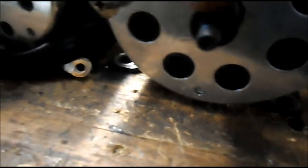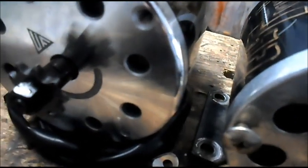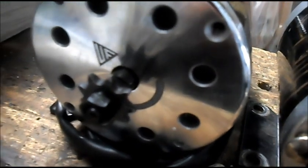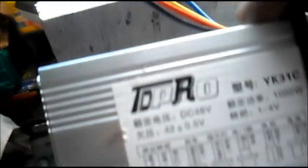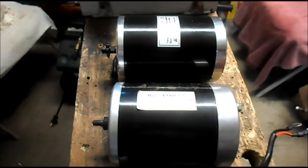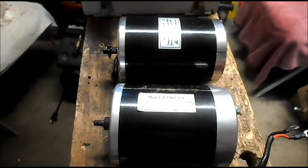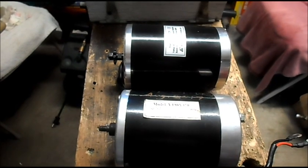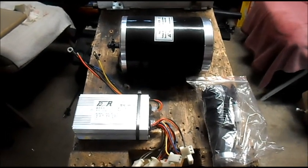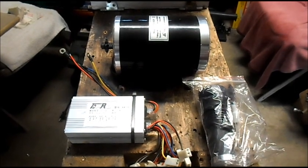Both have the same size output shaft — we have the 9-tooth 8-millimeter sprocket. And like I said, we've also got the matching speed controller with all the connections and stuff, so we'll get this mounted up on our e-lemonade cart and get some data on a bigger motor. This complete kit is available from Alpha Wheels for roughly about a hundred bucks.